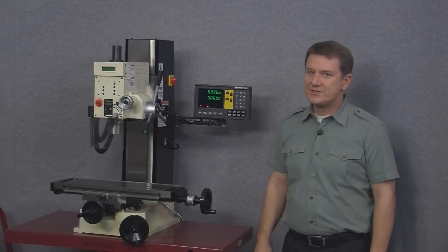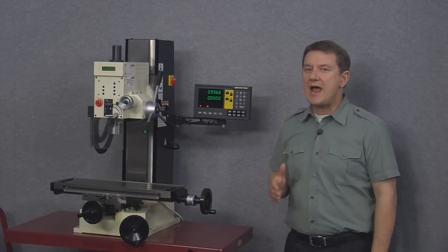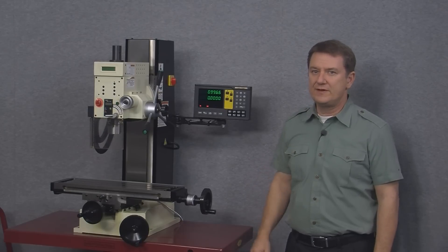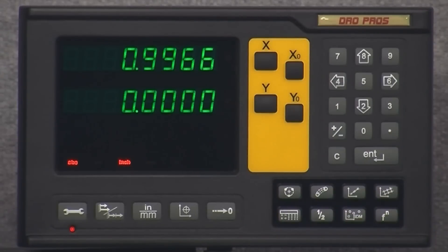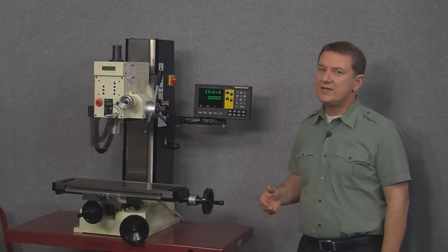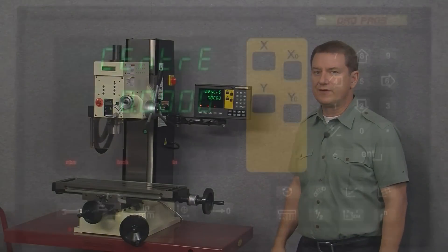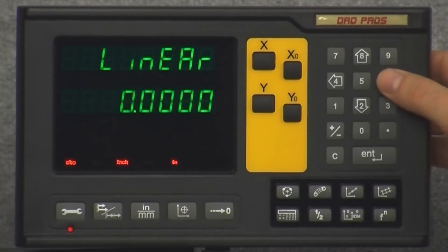That brings us to the last of our function buttons on the bottom right corner of the display. This button actually performs four different features. Pushing the function button and arrowing right reveals four different functions: center of circle, the line hole function, the polar coordinate function, and the touch probe function.